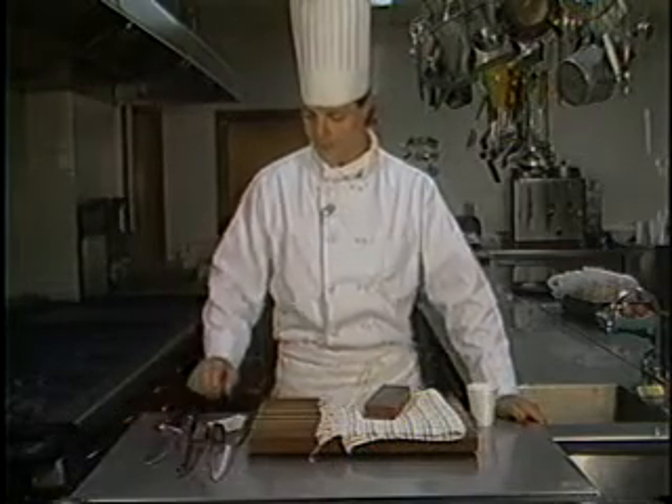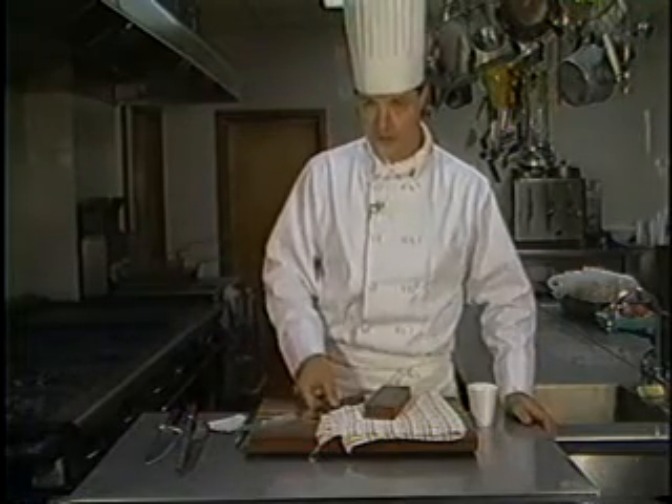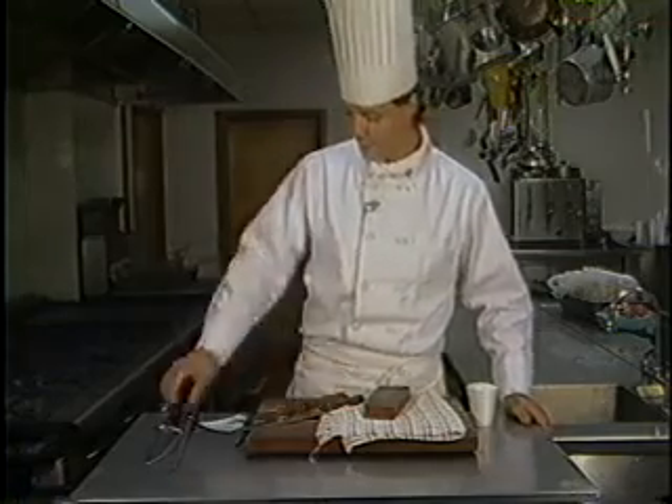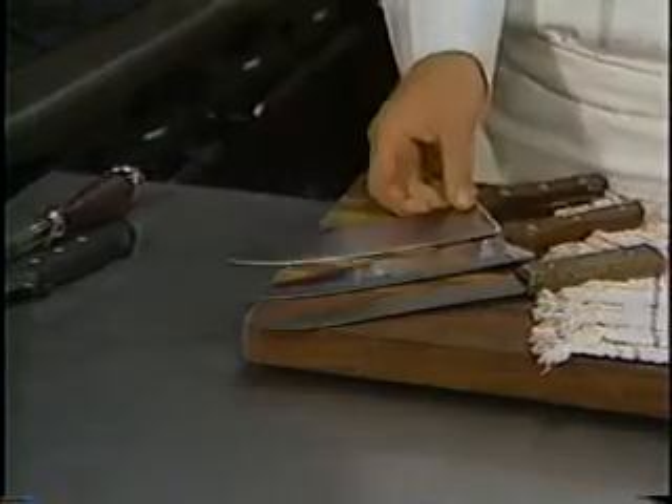The first thing we have here is the different kinds of knives. This is a stainless steel knife. This is a carbon steel knife. And this is a combination of the two, which is a carbon stainless — it's an alloy between the two.